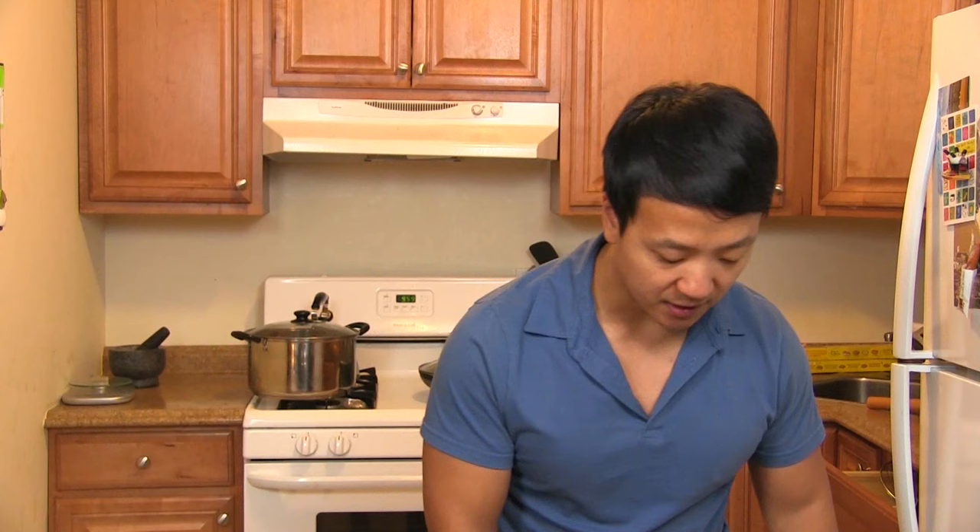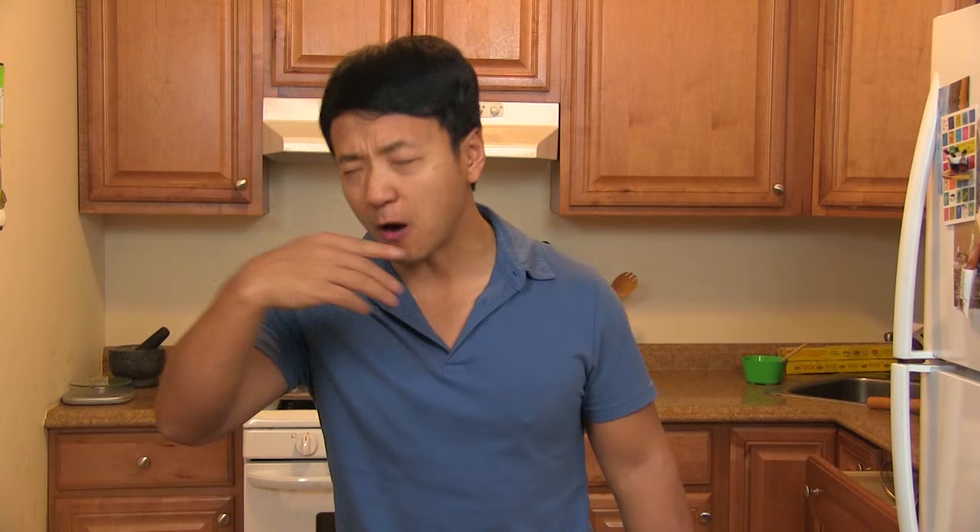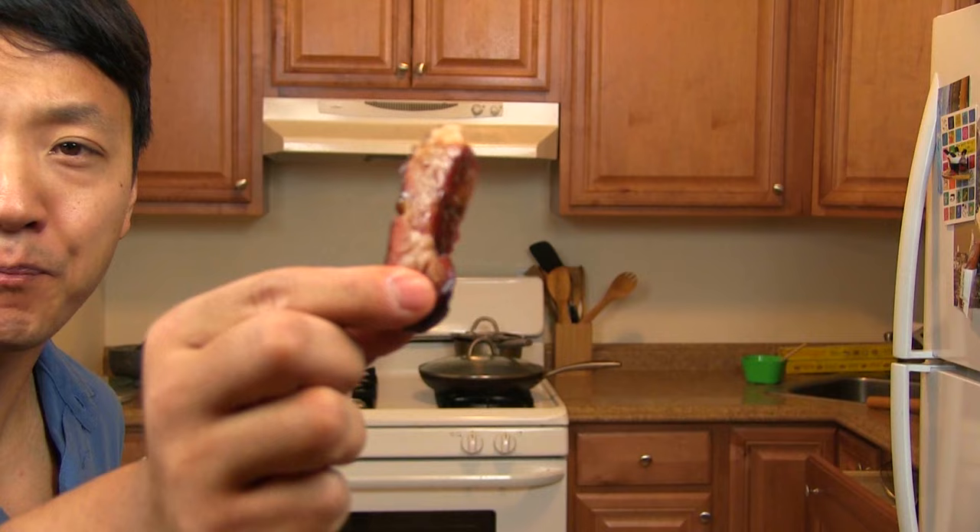I gotta try some of this. Mmm! Whoa! You know what — mmm! That's a fatty piece. Absolutely amazing. I love my cha shao. It's a little bit charred, and you know what that means — you guys who don't have access to Chinatown, who aren't in China or Hong Kong, can now have cha shao anytime you want. That's some restaurant-quality cha shao right there. Absolutely delicious.